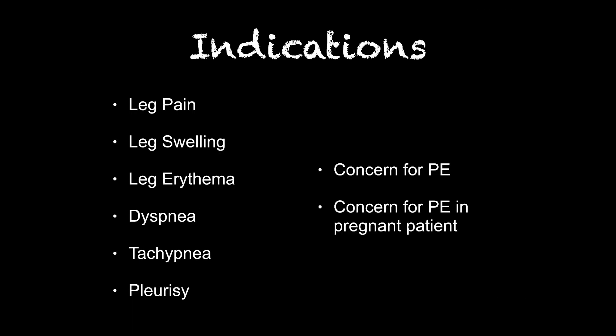We want to briefly review the indications for a lower extremity DVT ultrasound. If you're thinking of a PE in your patient and trying to avoid a CT, or you think there's a lower extremity DVT, you can perform this study. A negative lower extremity DVT ultrasound does not rule out a PE — it just tells you there's no proximal clot in the leg. However, in pregnant patients I'd recommend doing this first before CT scanning due to the significant radiation exposure.